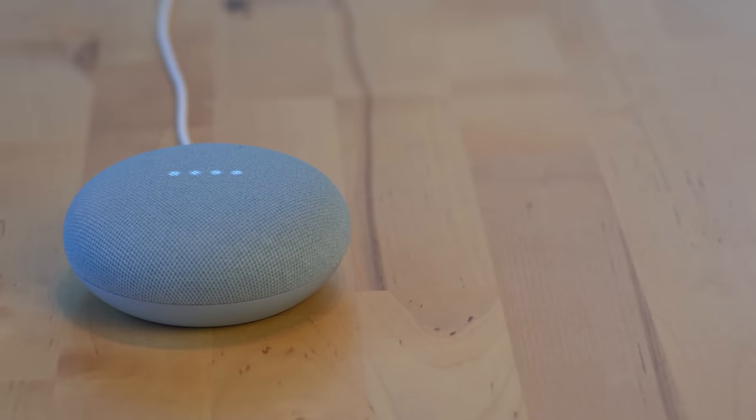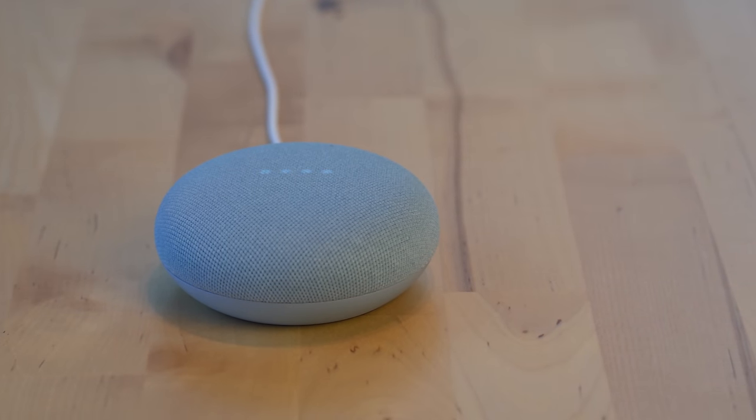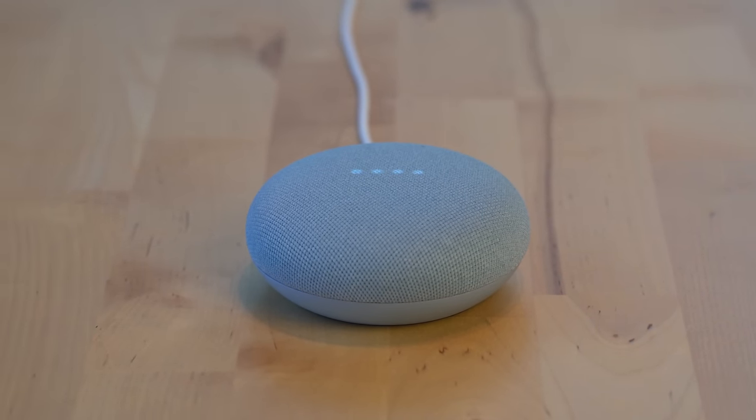The last change that Google made to the speaker was including a third far-field microphone, so the device will be able to hear you even better and more accurately.